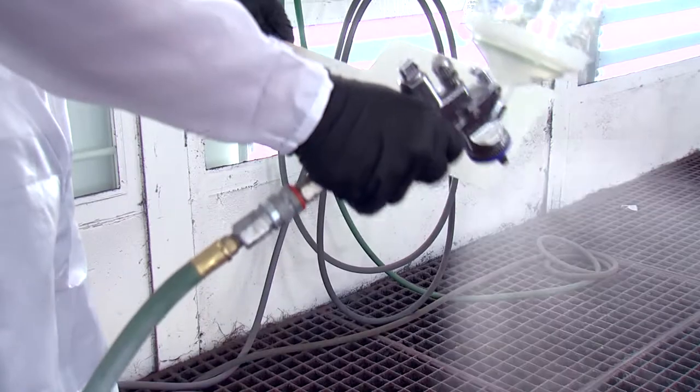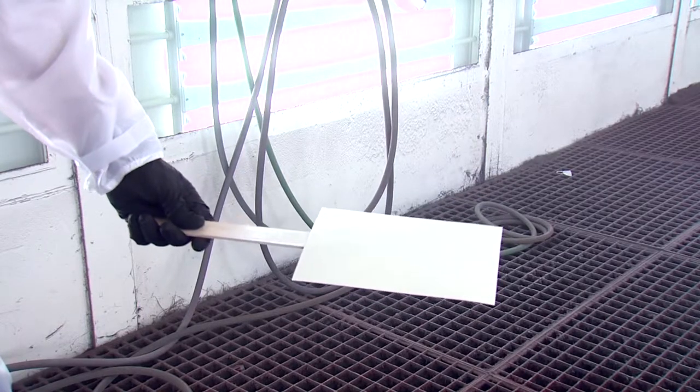For the most accurate color match with a three-stage, a let-down panel must be prepared to verify how many coats of mid-coat are needed. Make sure this panel is sprayed using the same equipment, setup, and technique as the repair.